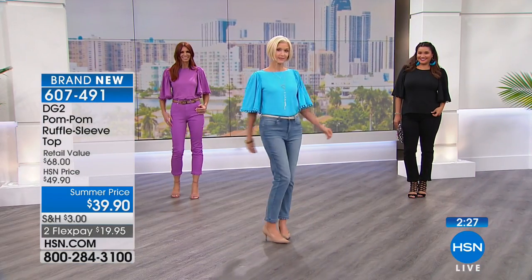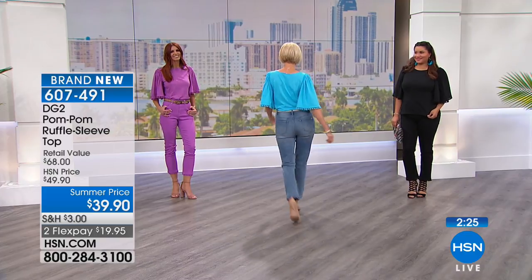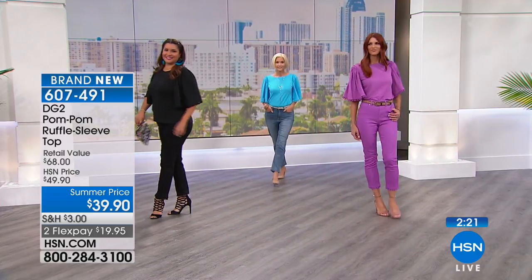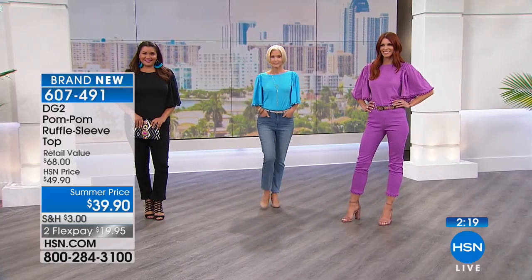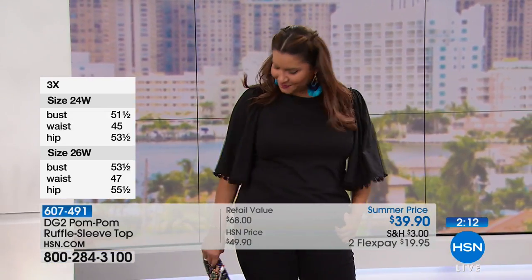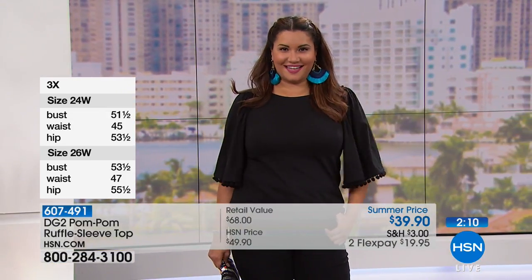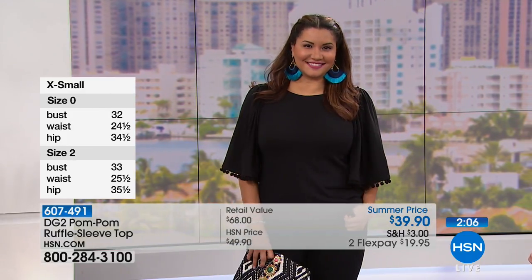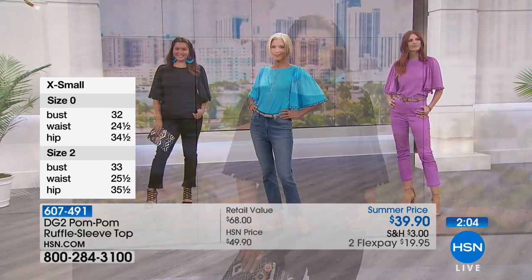You could almost even belt it a little with a thin belt if you wanted to. I love that it's long enough — 24 inches in a medium, 27 in a 3X — that you can tuck it in. Look at how incredible this looks on Annette with those awesome turquoise earrings. That's the way to do a black top — bring in another color. You don't need a necklace.